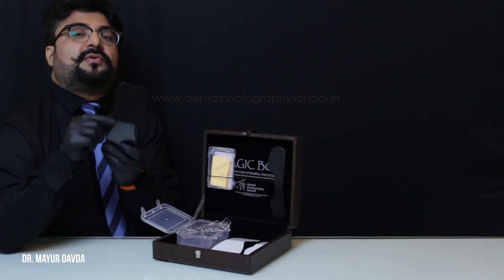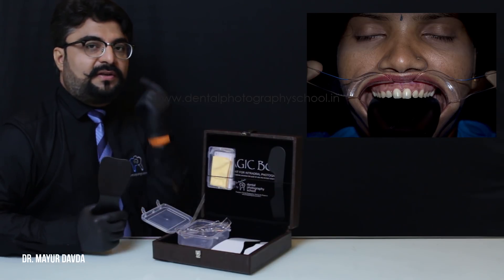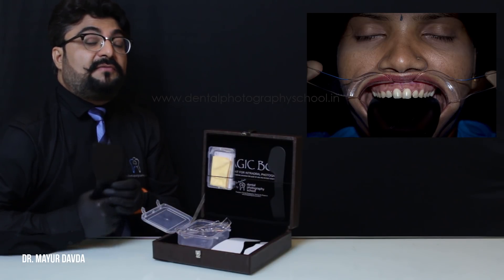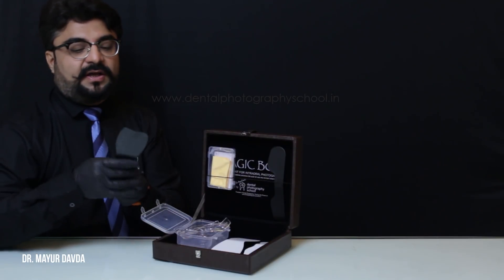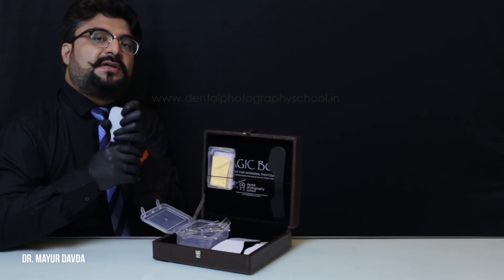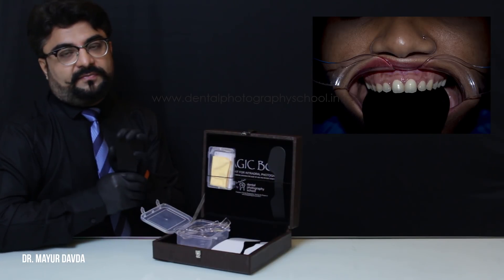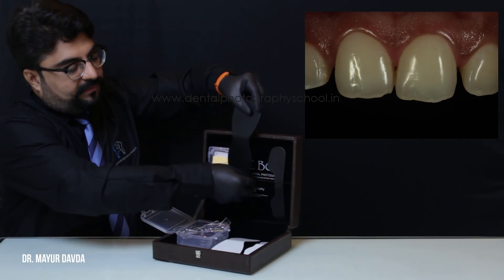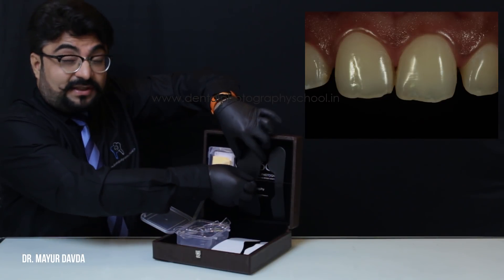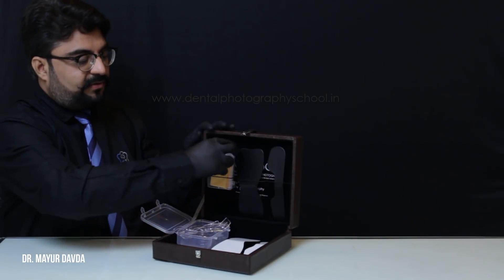Coming on to the full arch occlusal contrastor: people into digital smile designing usually require the full arch to be recorded in front of a black background — that's when we use the bigger side of the contrastor. For most routine aesthetic cases, I prefer to use the small side of the full arch occlusal contrastor. It does not give any glare; just in case it does, tilt it by one degree and the glare must go off.